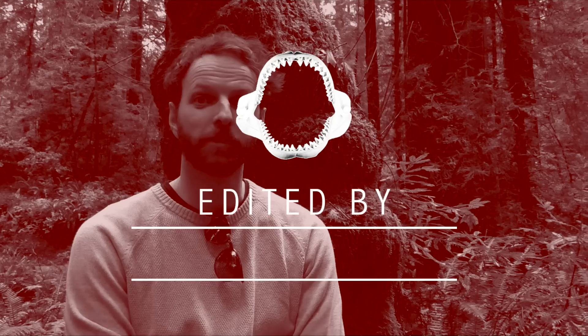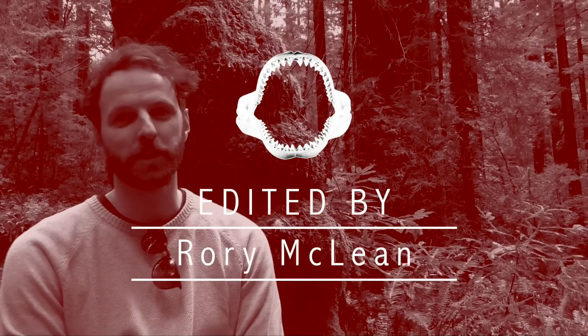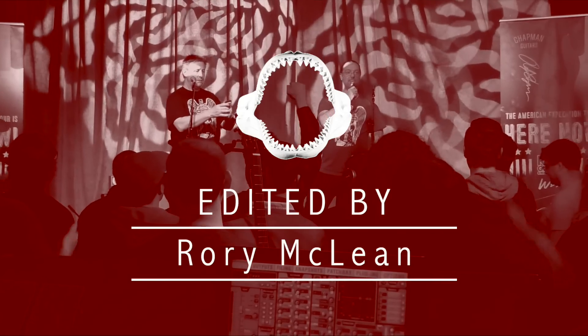This is Rory from the UK — he edits the videos. Rory's awesome. Thank you.